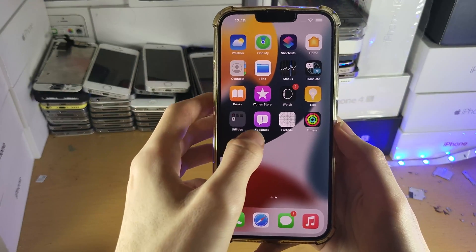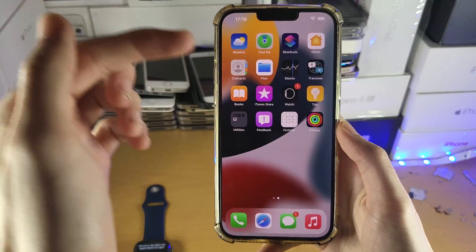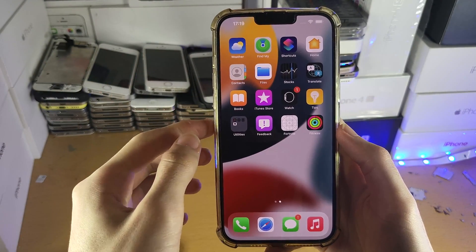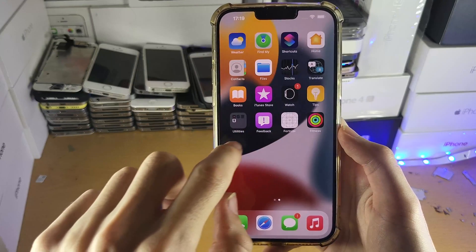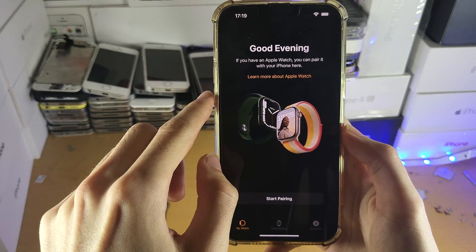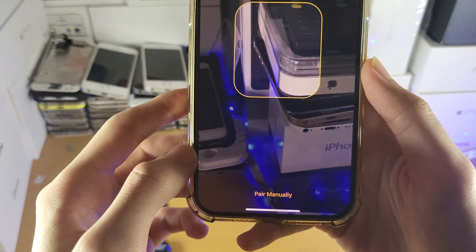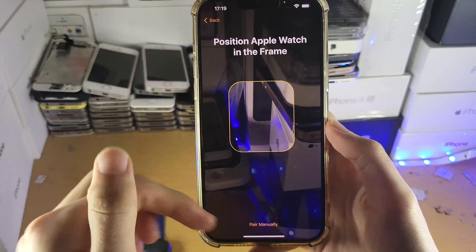The next step is to open up the Watch app. If you don't have the Watch app — maybe you deleted it in the past, as it is installed by default — you can always go to the App Store and download it again. So let's open up the Watch app and tap on Start Pairing, then tap on Set Up for Myself.